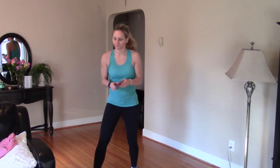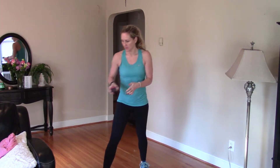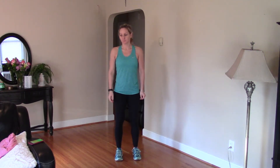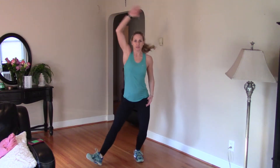Then you get a 60 second rest break and you go again. I'm going to start my timer. We're going to start off with jumping jacks. Here we go. Jumping jacks for 45 seconds. Remember, you can take it low impact if you need to.